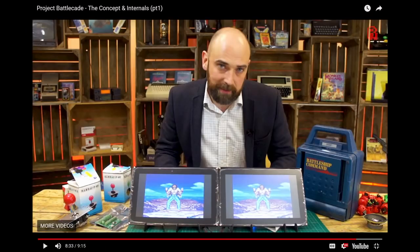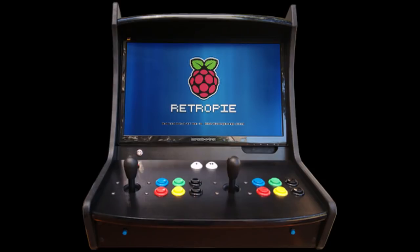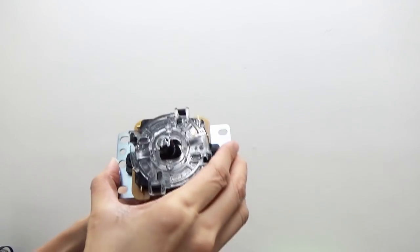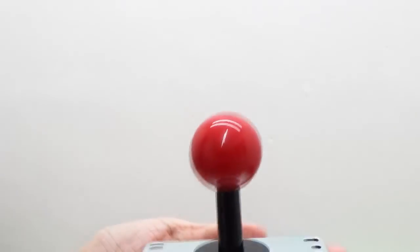Neil from Retro Man Cave inspired me to create an arcade machine. This is Mrs Dubious showing you how a Sanwa joystick looks, and it's a magnificent piece of engineering — far from dubious.